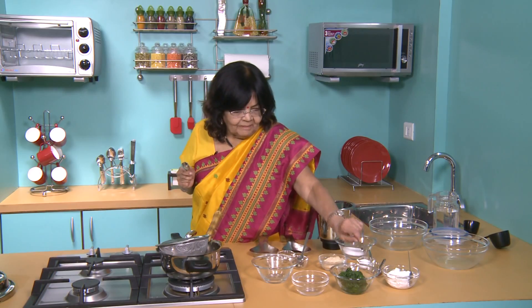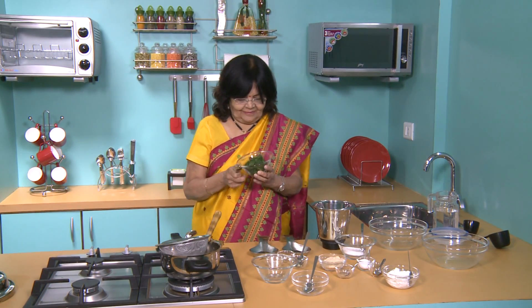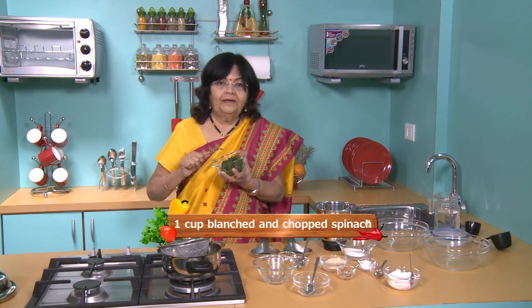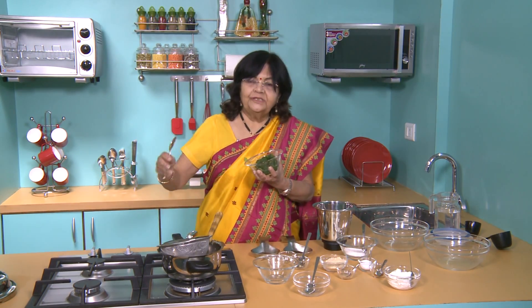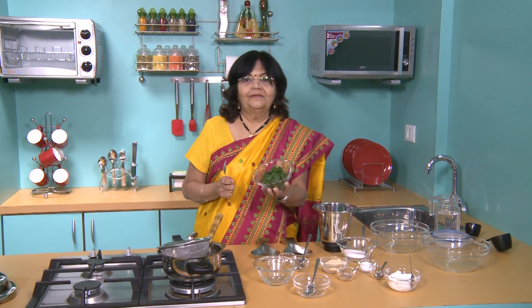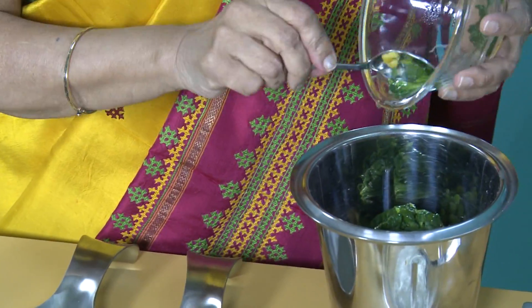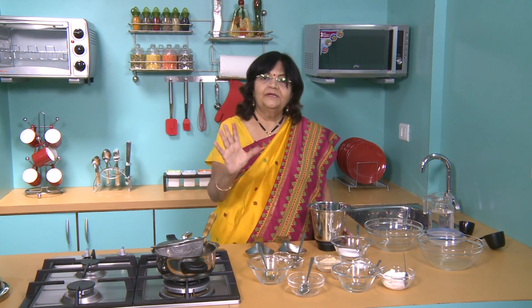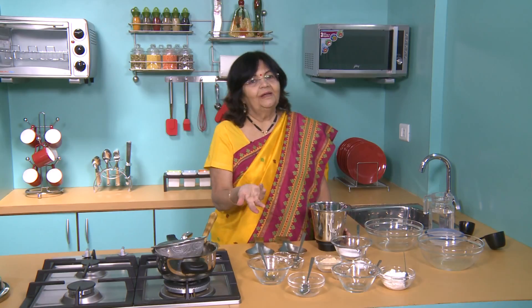We will add 2-3 teaspoons of salt. Then we will put it in the mixer. Don't add too much water — don't add more water. If it gets too wet, it will be difficult to shape.